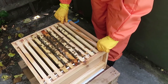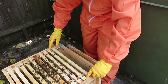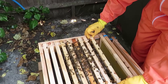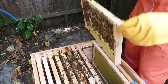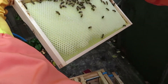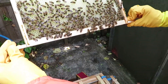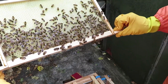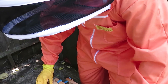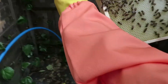So the first frame has nothing. Second frame is empty also. Third frame — wow, look at that, the way they're filling it out. They're working hard there. I don't see any queen on there, they're all workers. She'd be more likely on some of these other frames I'd say. Let's have a look — filling that out nicely.